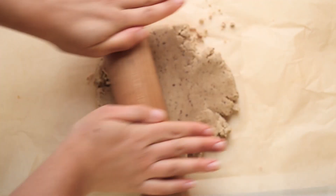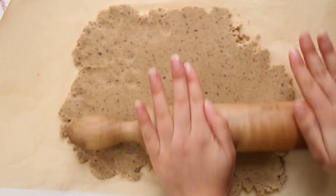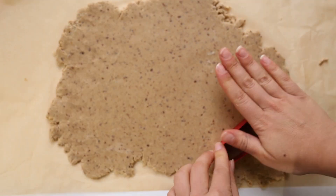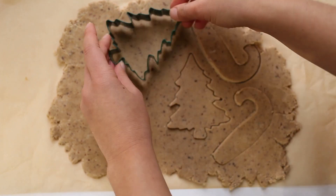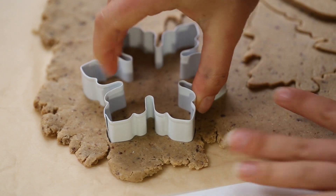You'll notice that when rolling it out it does crack a little bit, and the softer and warmer the dough is the less cracking you will get. So be really gentle with your rolling pin, use your hands as needed if the dough cracks, and just continue to roll it out until it's about a quarter of an inch thick. Then you can use cookie cutters to cut shapes out of the dough and transfer your shapes onto a baking sheet.